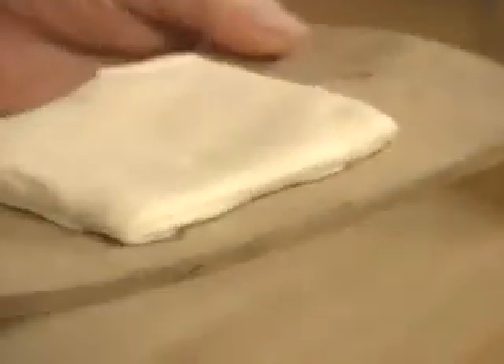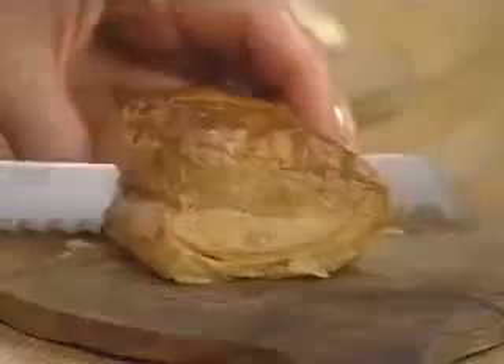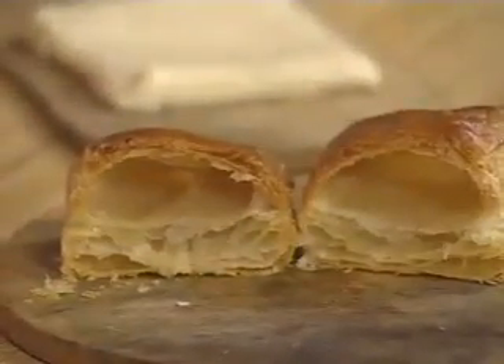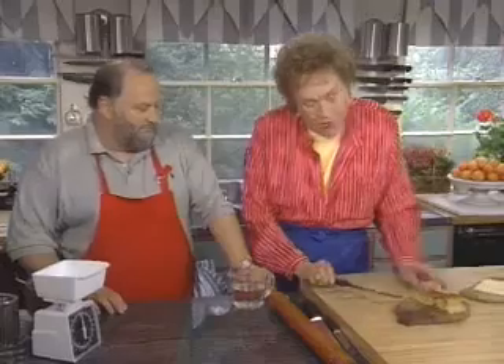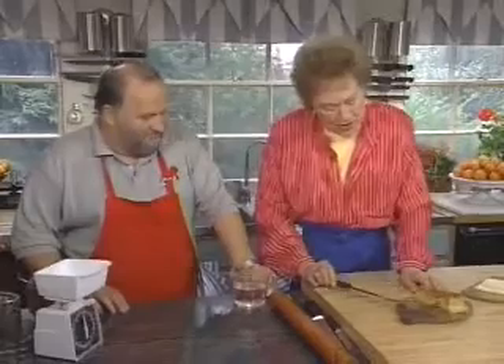It's hard to believe that this little flat, pale piece of dough, when baked, can turn into this wonderful puffy object. This is French puff pastry — Pâte Feuilletée, or Mille-Feuille — which means it has almost a thousand layers to it. It's tender and tasty, one of the most beautiful doughs.